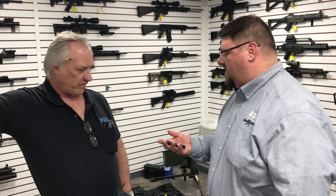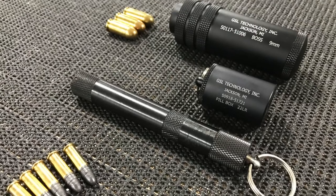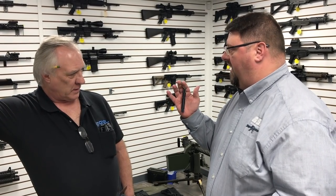We made that for Gemtech. It's literally one of those things where you just made it just because you wanted to see what you could do? No, we made that — I don't know — 15 years ago. We made a batch of a couple hundred. I mean, you call it a pen gun.